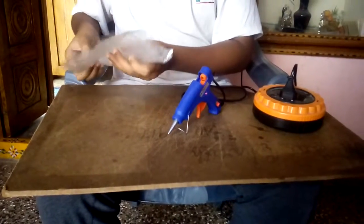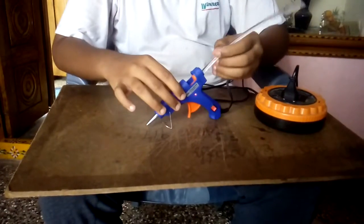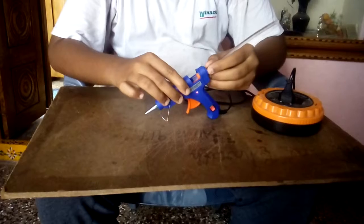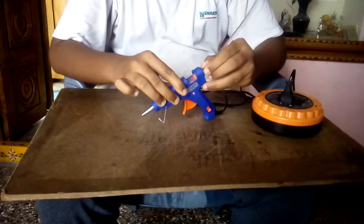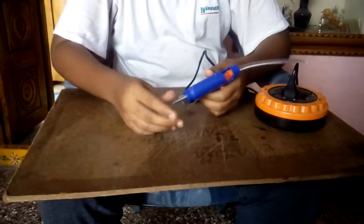Glue stick. Let's insert the glue stick into the glue gun at the back side.